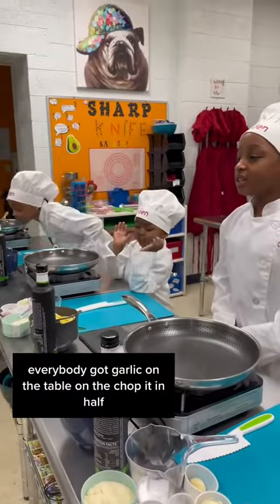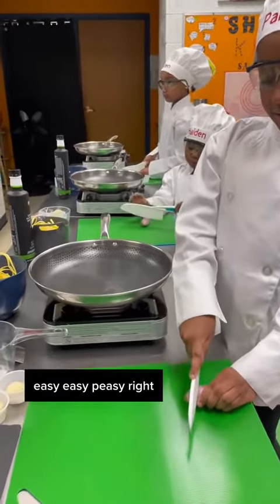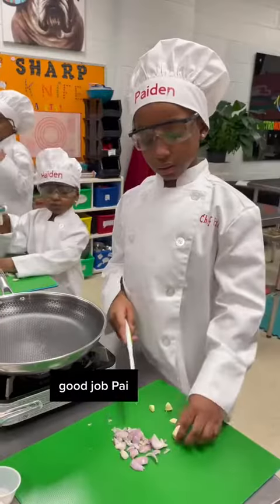Everybody got garlic on their table. I'm going to chop it in half. Easy. Easy peasy, right? Keep on cutting it in half until you get real, real small pieces, okay? Good job, Pei.